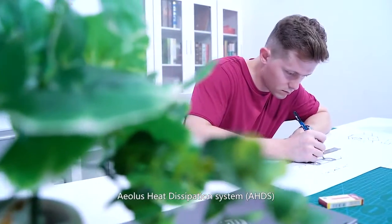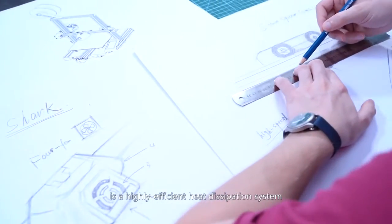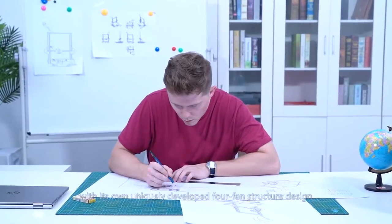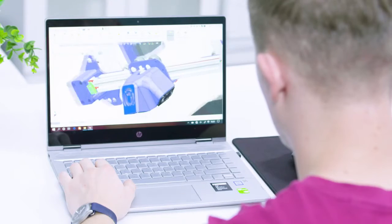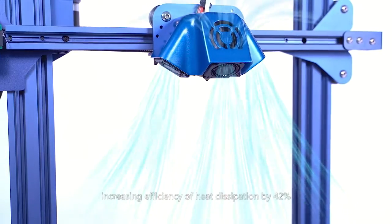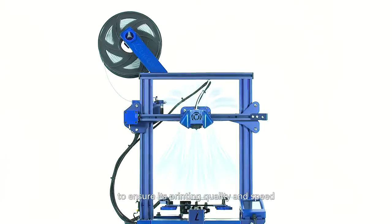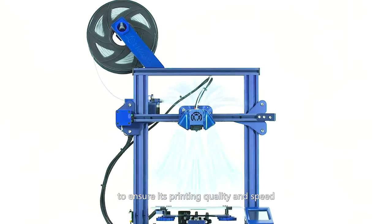The Aeolus Heat Dissipation System is a highly efficient heat dissipation system with its own uniquely developed four-fan structure design, which can effectively cool the printing nozzle from all angles, increasing efficiency of heat dissipation by 42% to ensure its printing quality and speed.